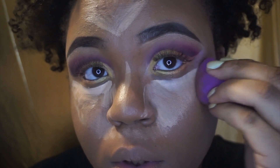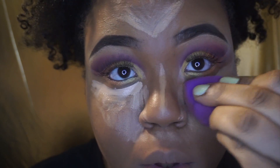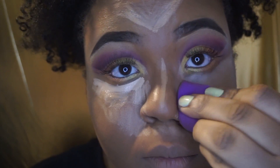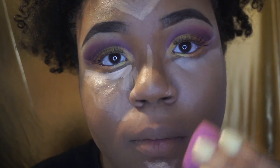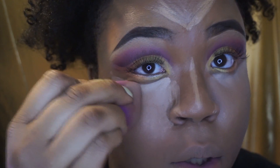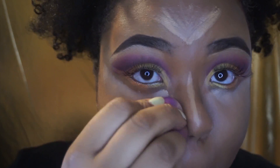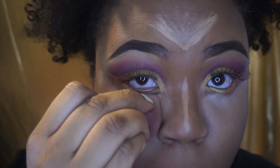Next I'm going to take my damp beauty blender and blend out my highlight, making sure that I don't blend too far over — I'm being very precise with this and I definitely took my time. Ladies, please take your time with different techniques that you may try. I made sure that I blend this out evenly and seamlessly.